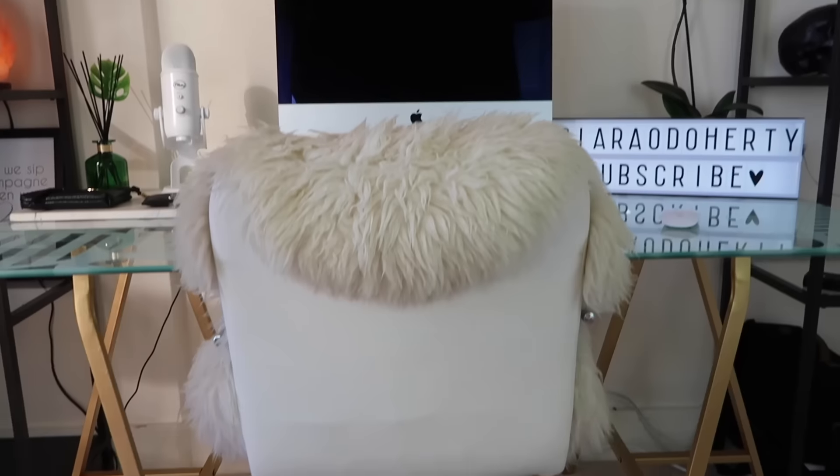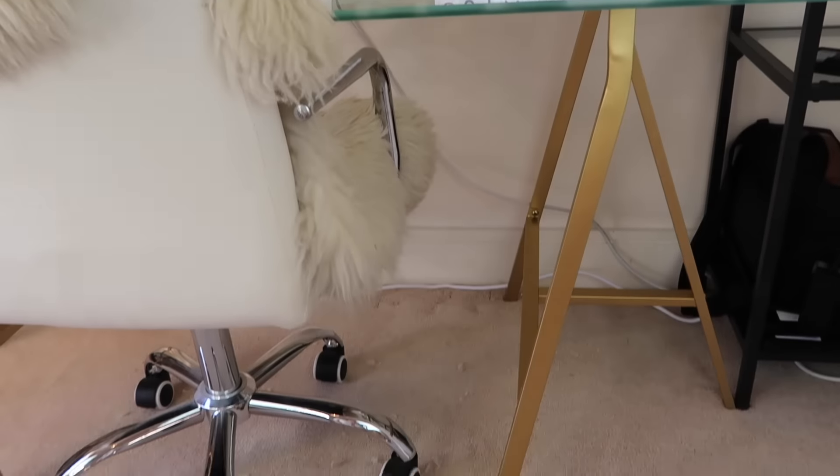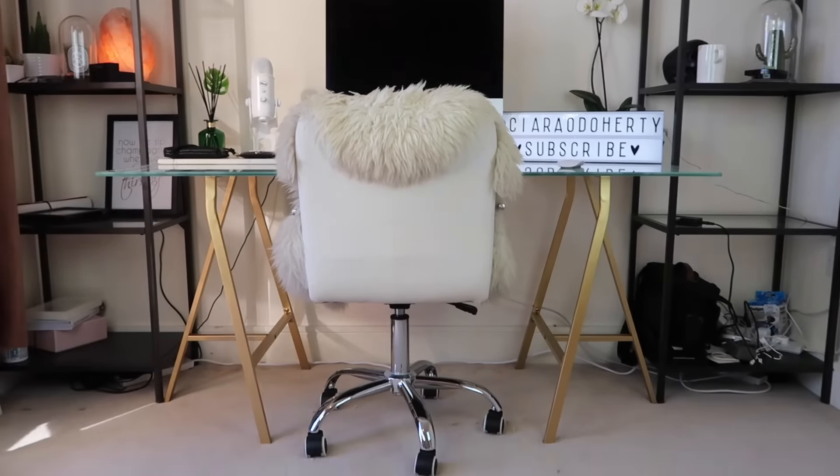What's up guys, it's Ciara here and welcome back to my channel. Today I am finally back with more Ikea hacks for you guys. So far on my channel I have two Ikea hacks — one is for a copper rose gold lamp and the other is for a marble and rose gold desk. They're super cheap, super easy, and those two are among the highest viewed videos on my channel, so if you haven't seen them definitely go check them out.